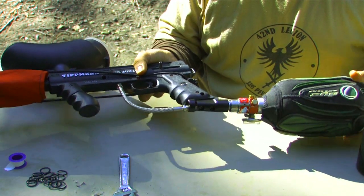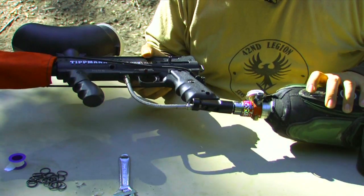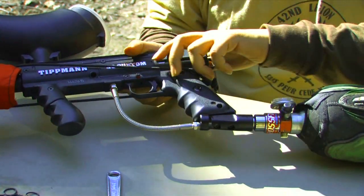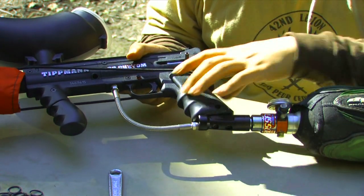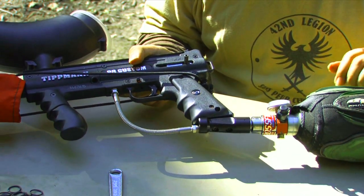And there we go. You want to check and listen to the gun and see if you hear any air leaks from the air source adapter all the way up through the air line. No leaks. Go ahead and cock the gun and give it a test fire. The gun fires correctly — it sounds good.